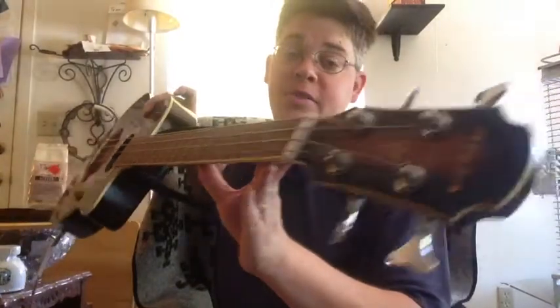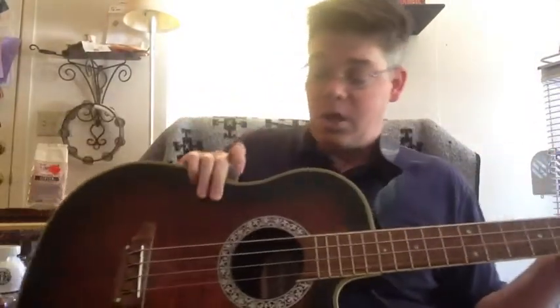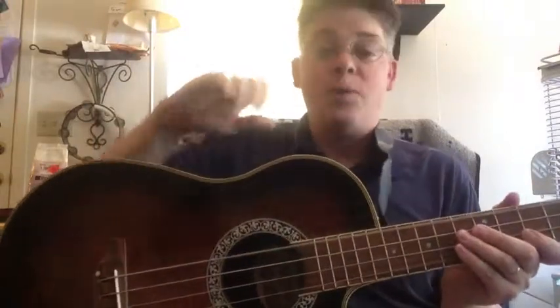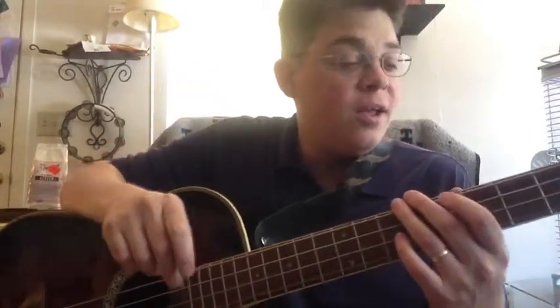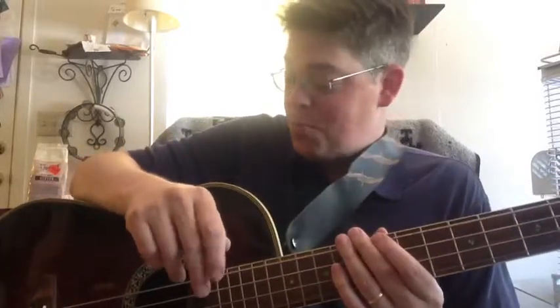Last but definitely not least, a bass guitar. Now this one is an acoustic bass — kind of a little hollow body. The benefit on this one is it's also an acoustic-electric. I'm not a bassist; I play guitar, so I play a bass like a guitarist playing a bass — still use a pick and run pentatonics. But this kind of gives you an introduction to different guitars.